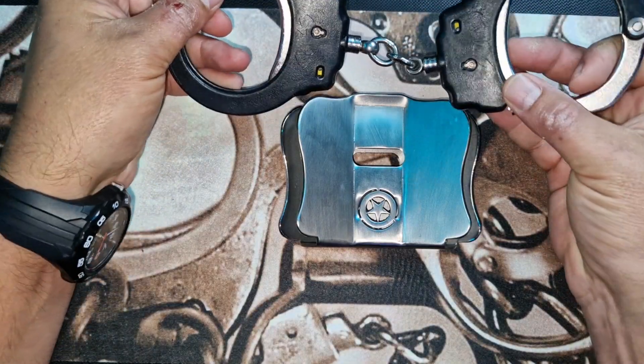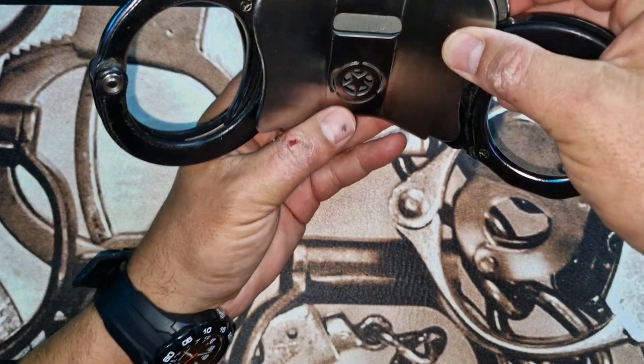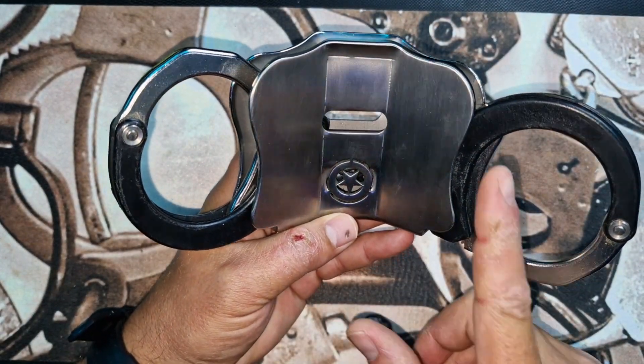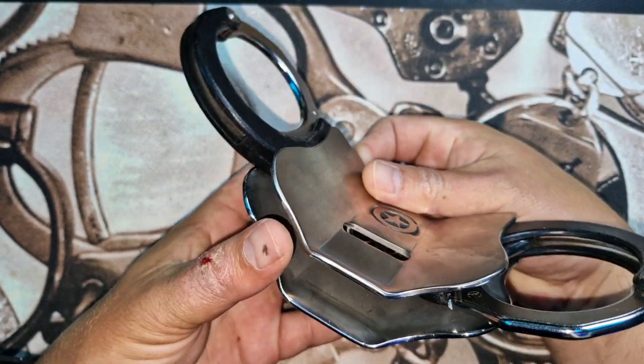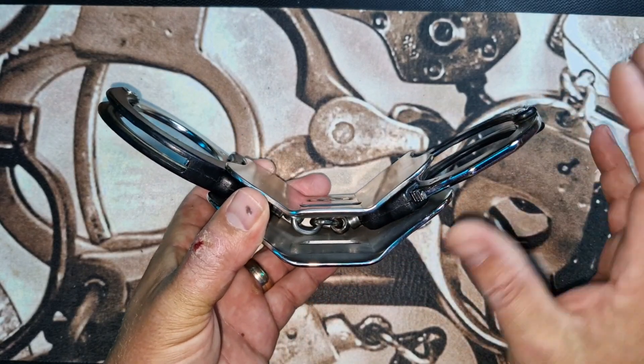You take your ASP handcuff and you place it in like so. The chain drops below, and then suddenly you can put in your transport chain. Now if you have it with the bows up it's a little bit easier, but as you can see from a transport perspective your hands would be quite comfortable inside rather than being outright.